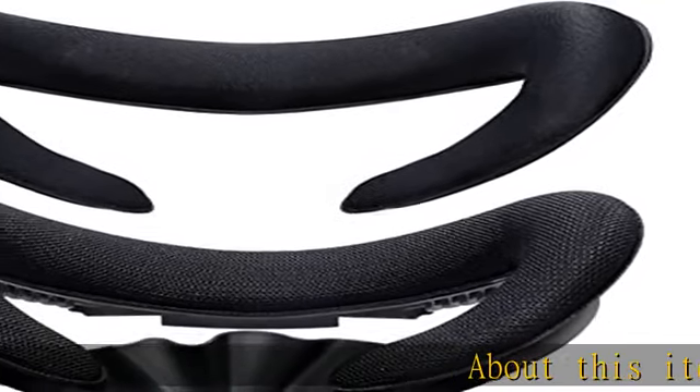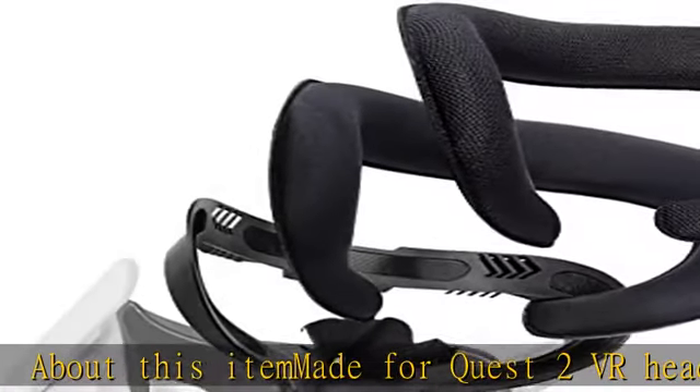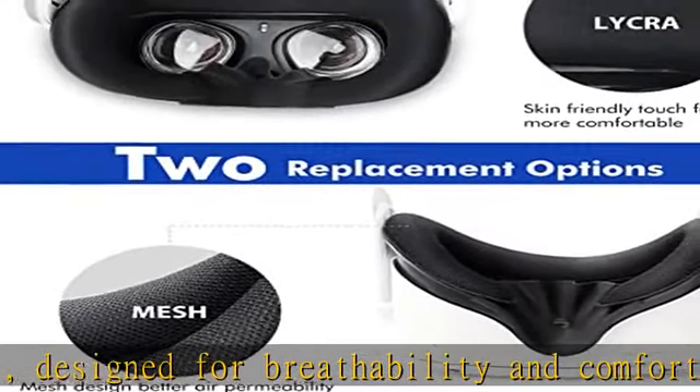About this item: made for Quest 2 VR headset, designed for breathability and comfort. This Quest 2 removable foam facial interface set improves hygiene, immersion, and comfort when you are playing — elevate your VR experience.